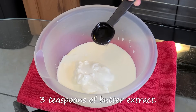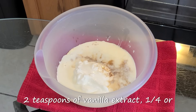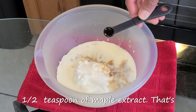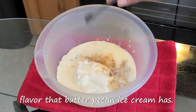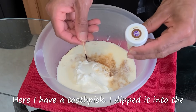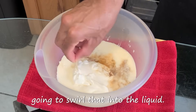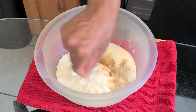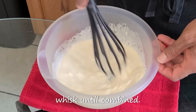Add three teaspoons of butter extract, two teaspoons of vanilla extract, and one-fourth to a half teaspoon of maple extract — that's going to give it that nice butterscotch flavor that butter pecan ice cream has. Dip a toothpick into the brown gel paste food coloring and swirl that into the liquid. Stir all your ingredients together with a whisk until combined.